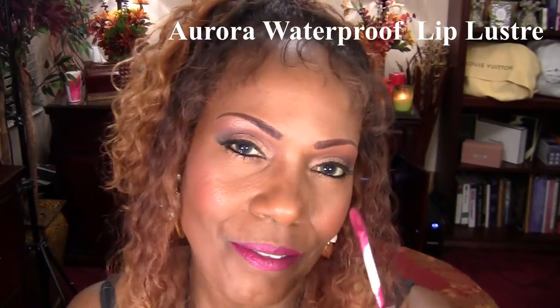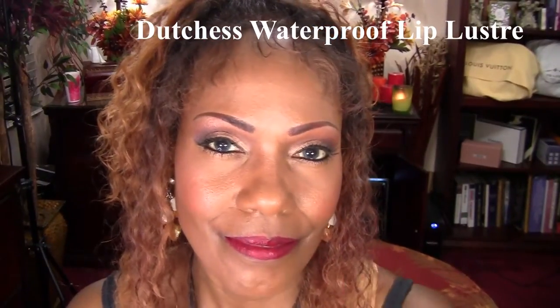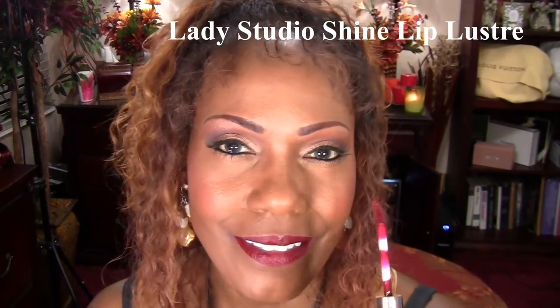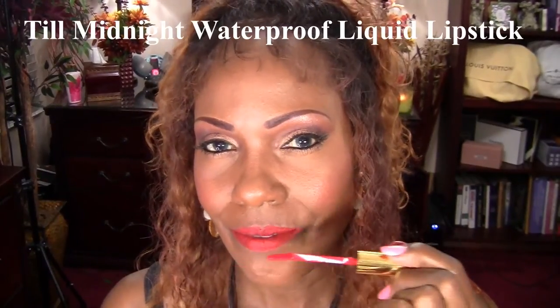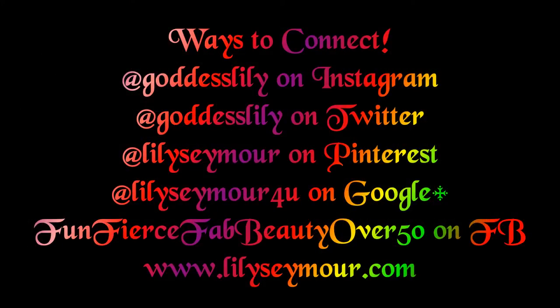Following are what they look like on my lips. Thank you for watching, I'll see you next time.